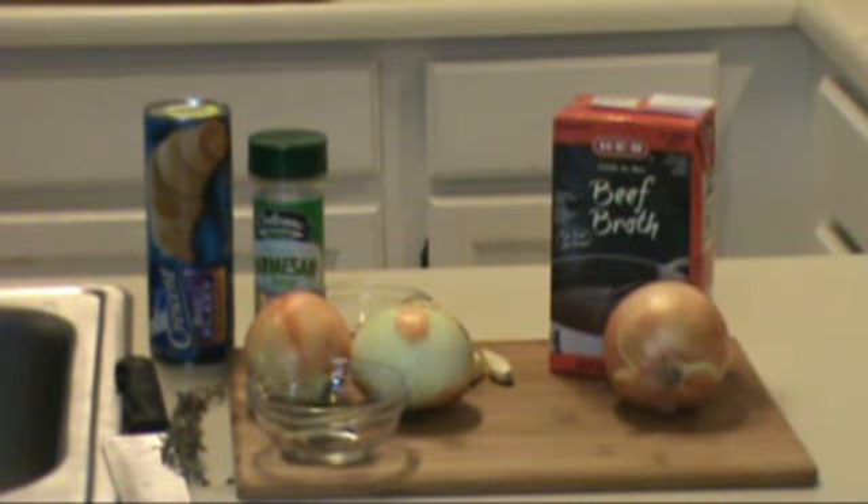Today is all about using simple ingredients to make a beautiful appetizer featuring HEB beef broth and Pillsbury Crescent big and flaky rolls. Combined with our onions and a few other seasonings, we're going to make a delicious appetizer in the style of a French onion soup. So stay with us, and we'll begin.